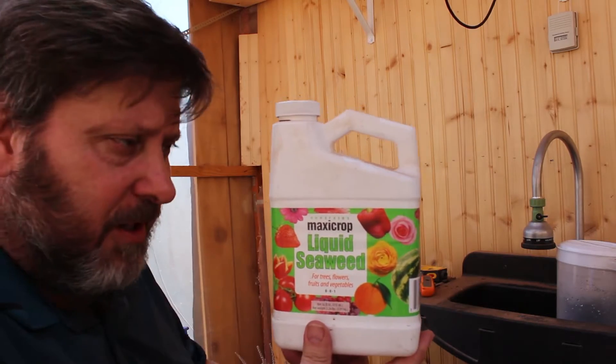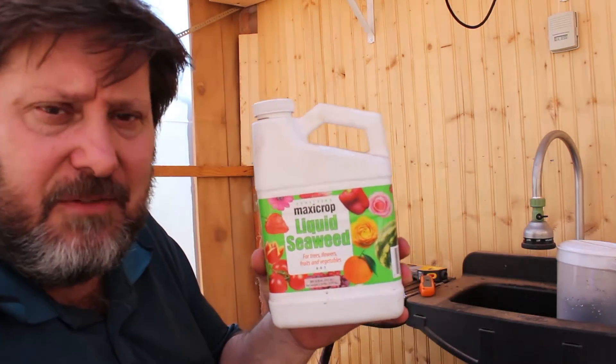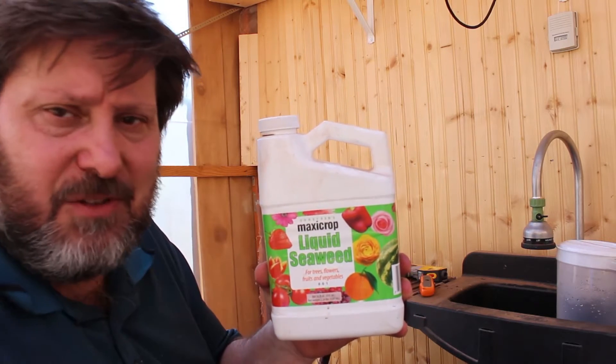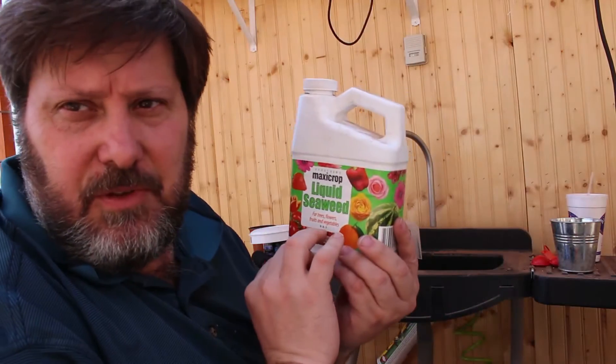You make the liquid seaweed into a spray and spray it on the foliage of your plants where it can be absorbed. I actually made some up and sprayed it on my lemon tree that I thought wasn't going to do anything — in fact I kind of thought it was dead. All the leaves had fallen off. I sprayed it on and a week later it was putting on leaves and blossoms.